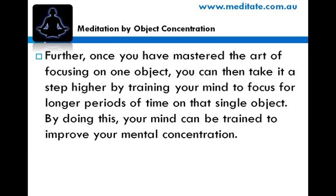Further, once you have mastered the art of focusing on one object, you can then take it a step higher by training your mind to focus for longer periods of time on that single object. By doing this, your mind can be trained to improve your mental concentration.